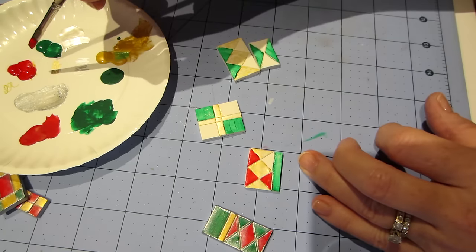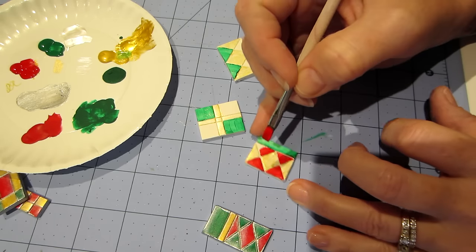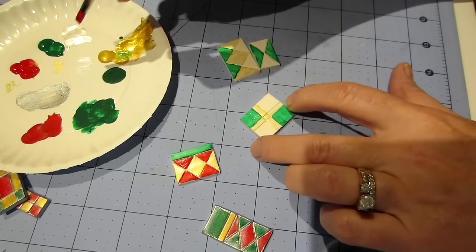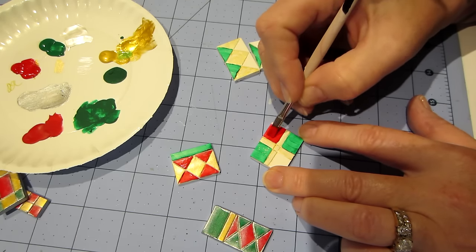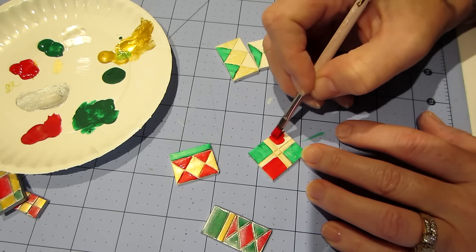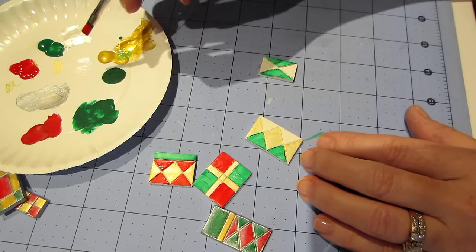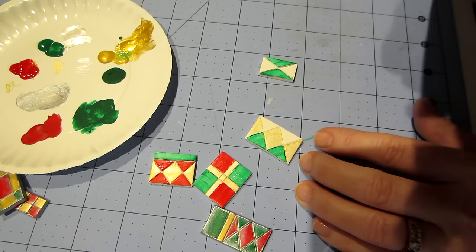You don't have to watch me do this whole thing — if you get the point, I do the fast-forward button or just scroll through a little bit to get to the next section. I will actually finish these up. I'm definitely going to do another coat of the red and green and probably a couple more coats of the gold, and I'll come back and show you the next step.